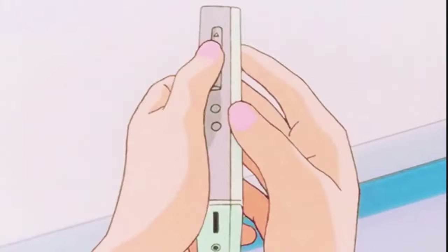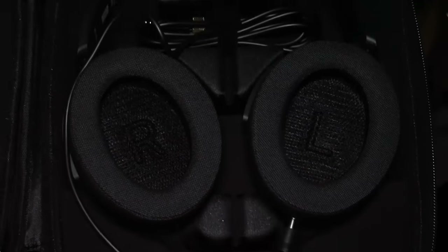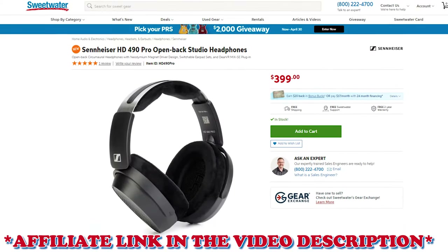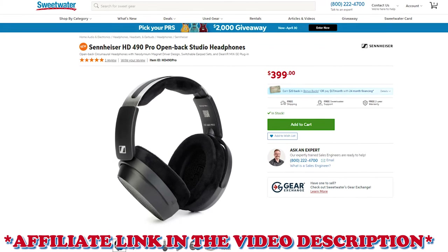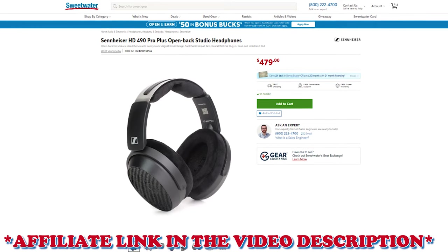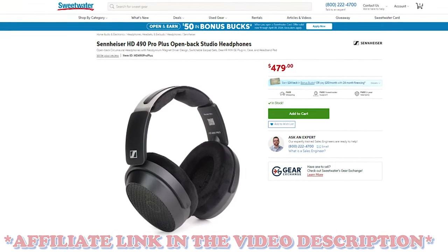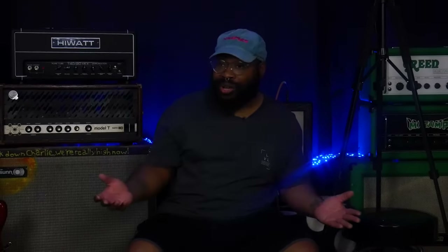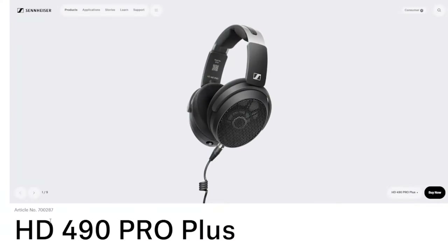If you're an audiophile or a high-quality audio enthusiast, these headphones offer a lot of value. The changeable ear cups let you decide your preference, and with a close-to-flat frequency response you get a true-to-life sound. The HD 490 Pro is $399 and the Pro Plus is $499. For the extra hundred dollars you're getting a lot of value. These are some of the best headphones you can get for that money — spend the extra hundred and get the HD 490 Pro Plus.